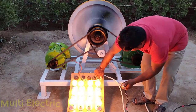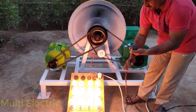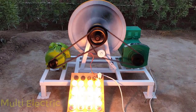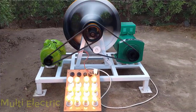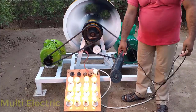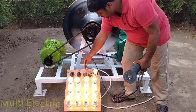After this we have to connect the electric motor to the alternator. Now the recycling process is running — the alternator is producing 12kW of electricity and the electric motor is consuming 5kW. The remaining electricity is 7kW, which we are using for the following things.